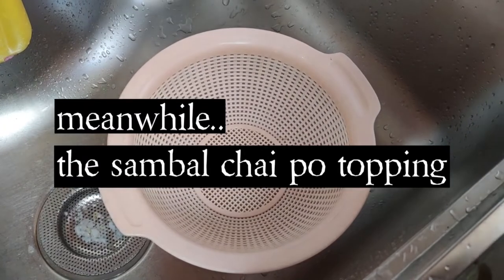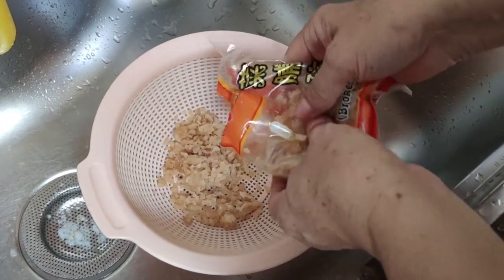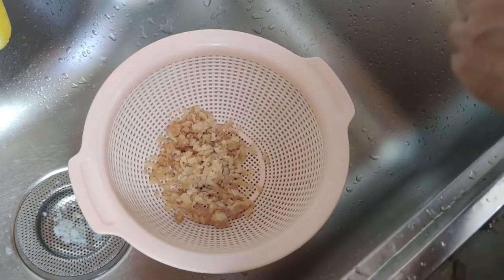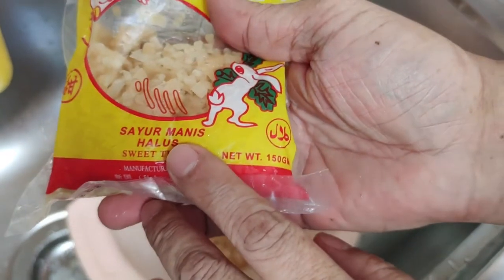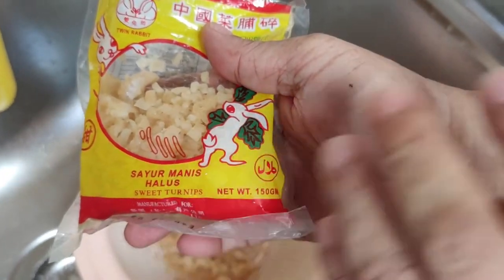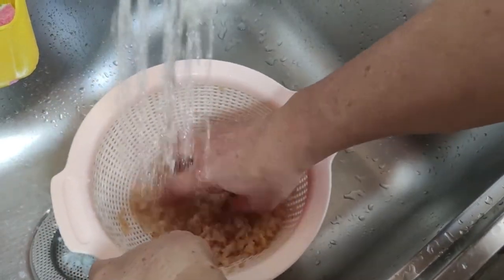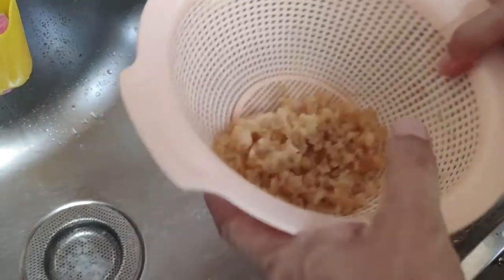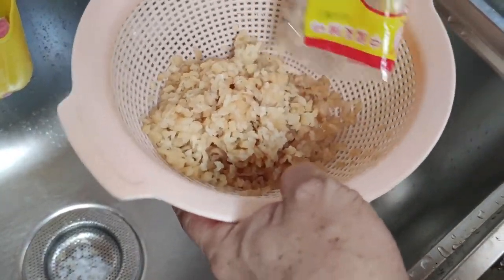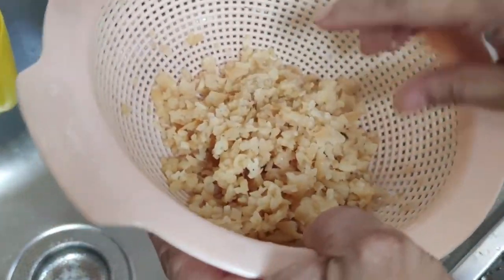So you use two types of chaipo. The first one is the salty one — about three or four big spoons of it. And this is the sweet type, manis. Don't wash the sweet one because you want more sweet flavor. Give the salty ones a rinse to get rid of some of the saltiness. And then you mix the sweet one in, and we are ready to fry them.